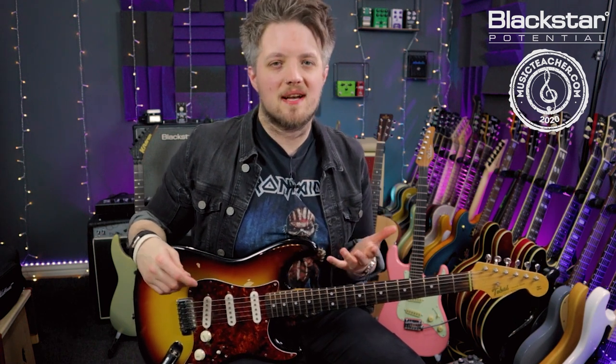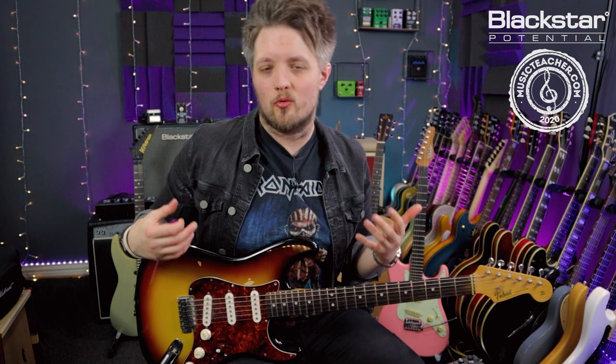The Jimi Hendrix rhythm guitar style is something that does scare a lot of guitar players, but in this video we're going to break down the basics of what he is doing and how you can get a little bit of this into your own playing. This approach is similar to that of other guitar players who were very influenced by Hendrix, like John Mayer or Stevie Ray Vaughan. So if you're into any of those guys, this will be a rhythm style that you'll be very familiar with.